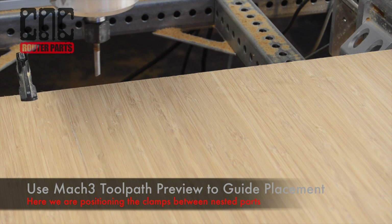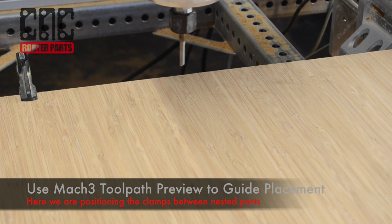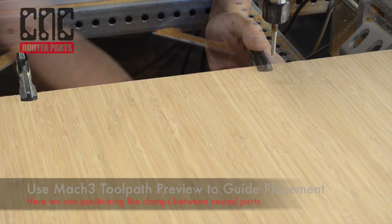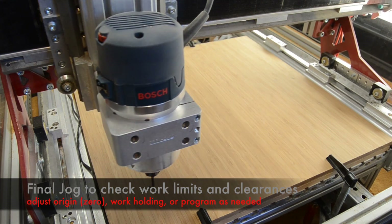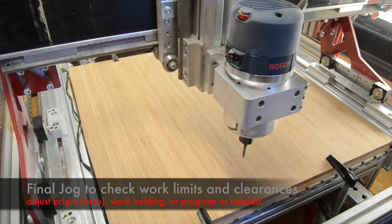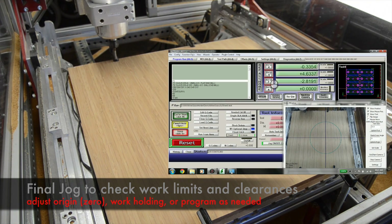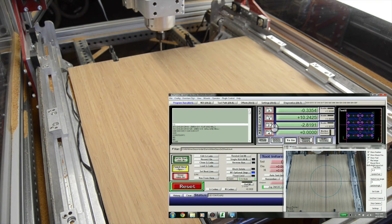This means we'll want to be especially careful about clamp placement for work holding. We can use the toolpath preview of the loaded G-code file to visualize where the clamps should be placed and to ensure that they will not be interfered with. With our clamps placed, we'll do a final jog to check the work limits and make sure everything fits onto the sheet.